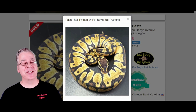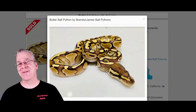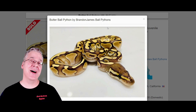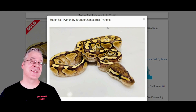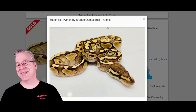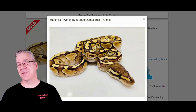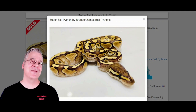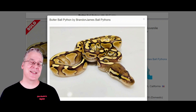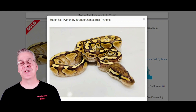Here is the butter, another gene in the butterfly. I think they get the name butterfly from the butter combined with the firefly — it's a butter firefly combination. Butter is essentially the same thing as lesser. Some people think they're exactly the same gene, some think they're different lines of the same gene, and some think butters are a little bit brighter, but in most cases butters and lessers are pretty much almost exactly interchangeable as far as appearance.